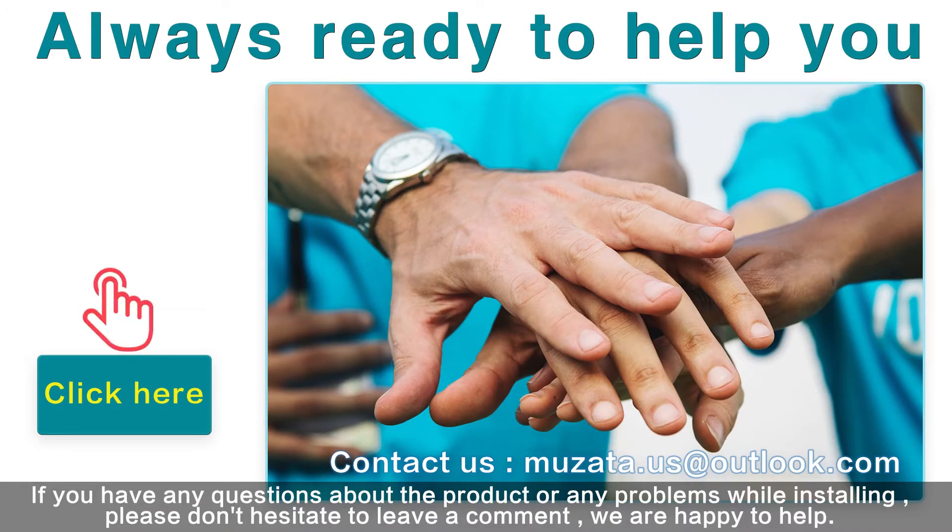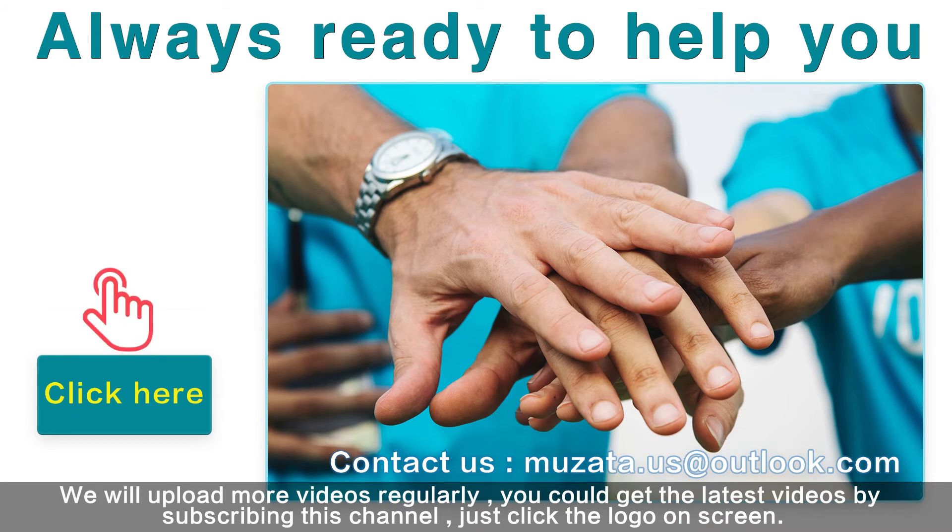If you have any questions about the product or any problems while installing, please don't hesitate to leave a comment — we are happy to help. We will upload more videos regularly, and you can get the latest videos by subscribing to this channel. Just click the logo on screen.